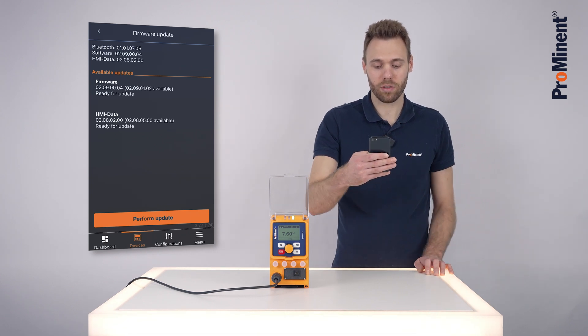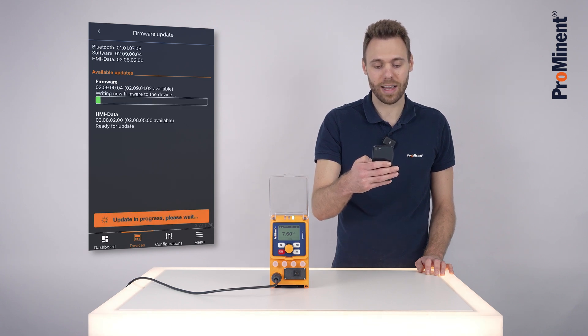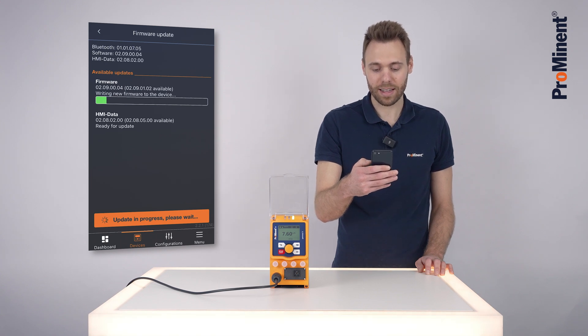For the update it is essential to have an internet connection on your mobile phone. I will now click on 'Perform Update' and it will update the firmware and afterwards the HMI data over the air. This can take a couple of minutes.